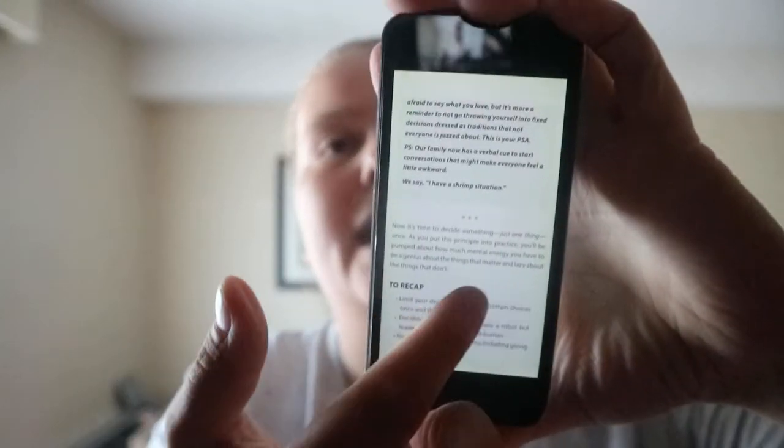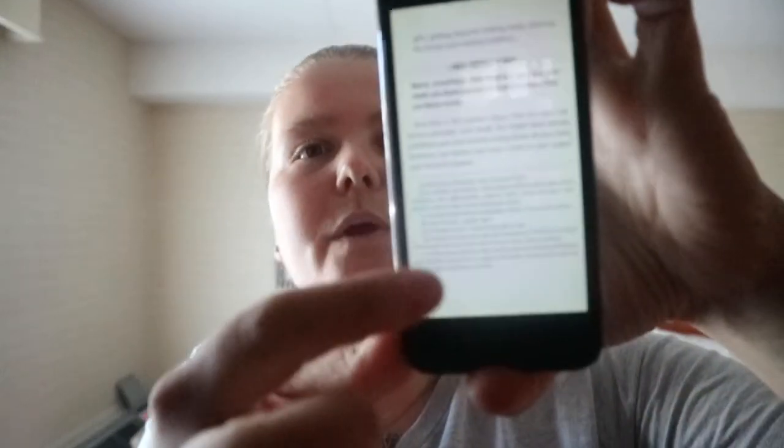You get a recap and then one small step, and then a few endnotes-type of things. That's the basic setup for each chapter.